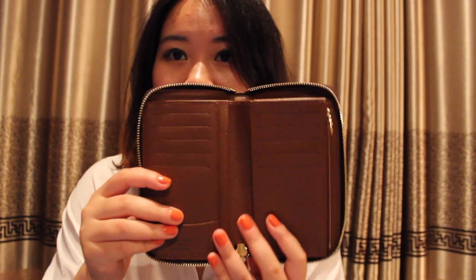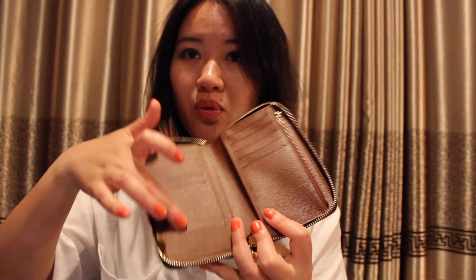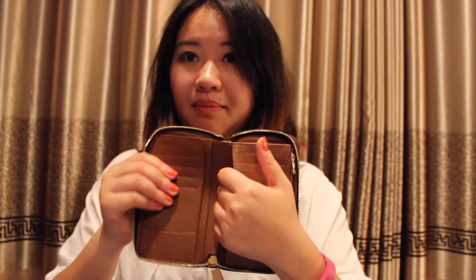When you open it up, you have one, two, three, four, five — five credit card slots on this side. And then here you have one more slot where you can put whatever you want, like a cute tag or signature tag. So five plus five gives you ten credit card slots total.